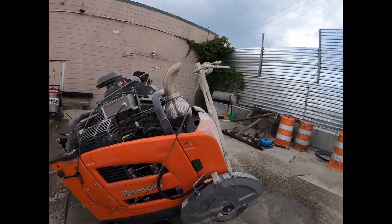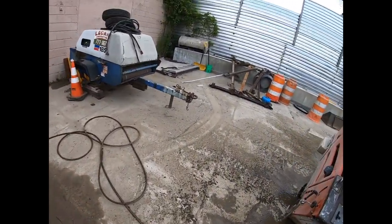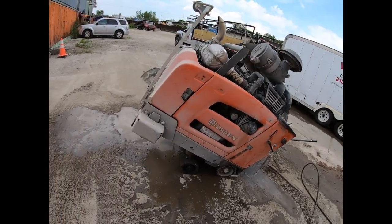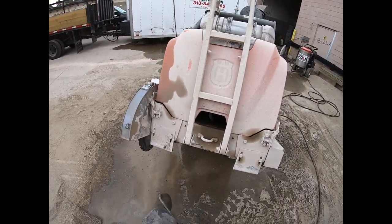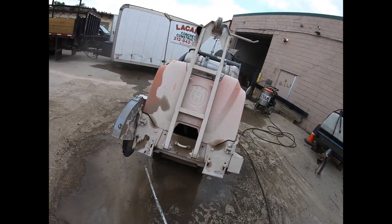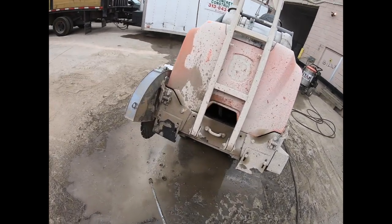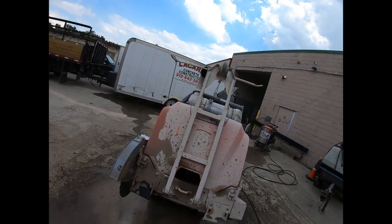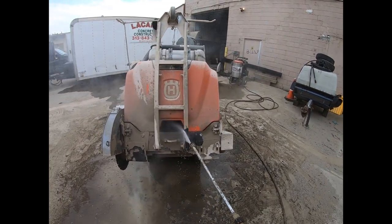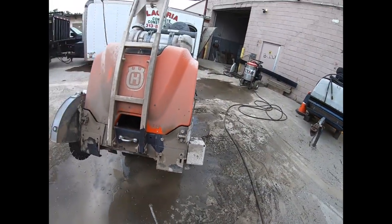Even with the heat, this concrete buildup is still stubborn - you can see it doesn't like to come off. Imagine without the heat - this is literally concrete drying up on the saw. This is hard to remove even with a power washer in one hand. But check out this grease - all those dark spots - watch it melt away. I'm telling you boys, you need one of these.